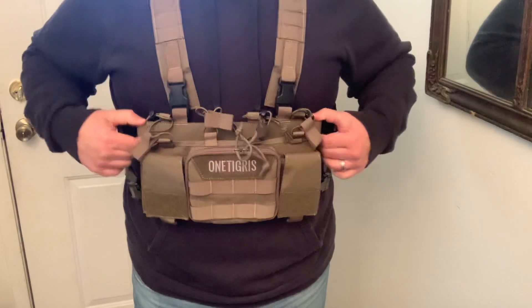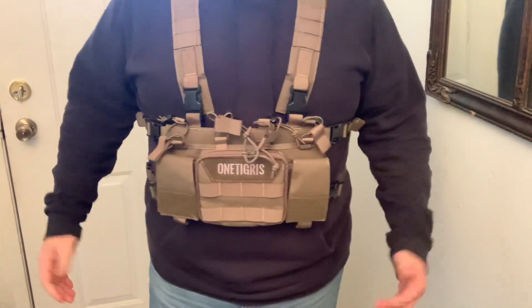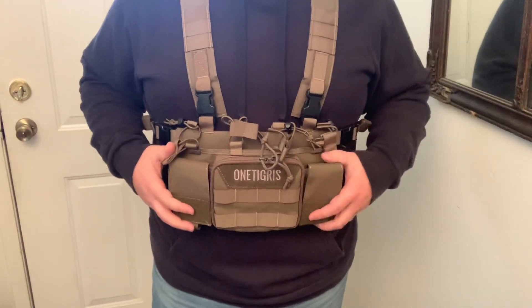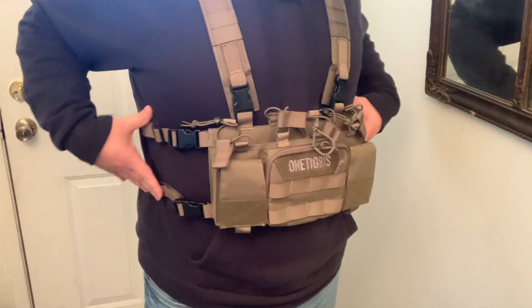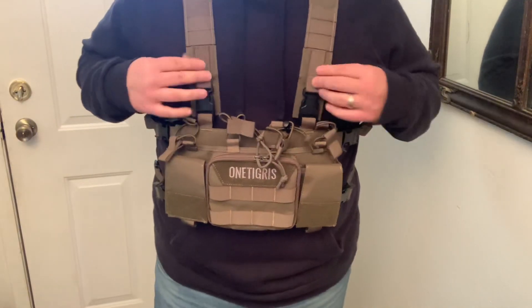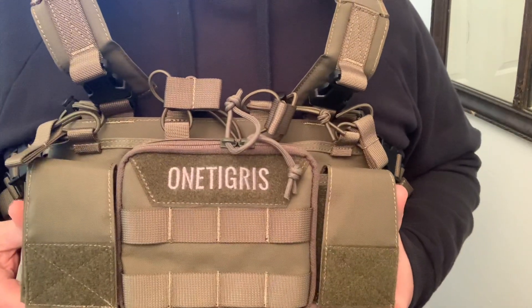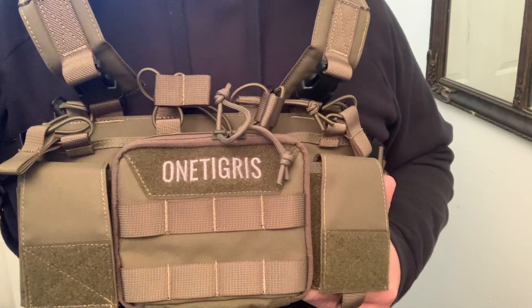Really comfortable and super lightweight, and once you get the weight in there it's still gonna be super comfortable just because you've got dual straps and it's gonna hold it real snug against your body. Check this out — OneTigris, really nice tactical style vest.